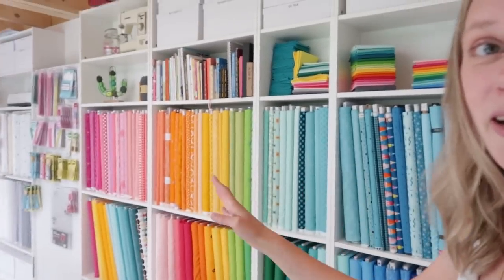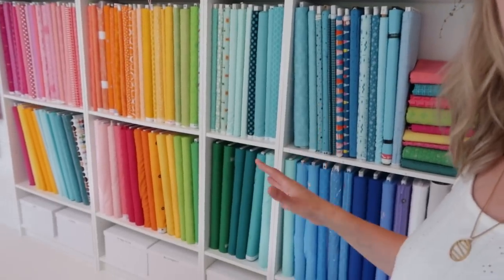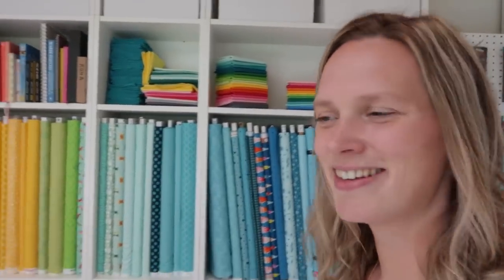When I want to make something for a new design, then I dive into these shelves. I do it because when I make something and I'm really happy with it and I've made it with these fabrics, then I can already turn it into a kit. Whereas when I make something with my personal stash, I just have little pieces — fat quarters or maybe half a meter — and then I don't have enough to make a kit from that.